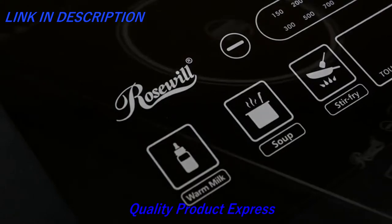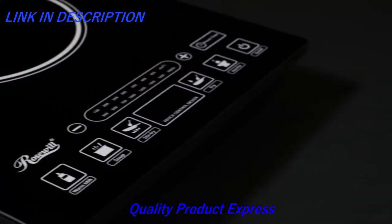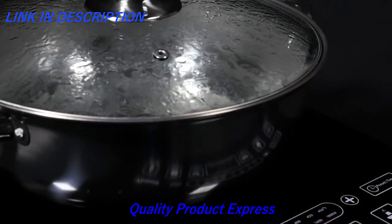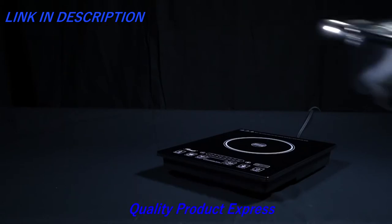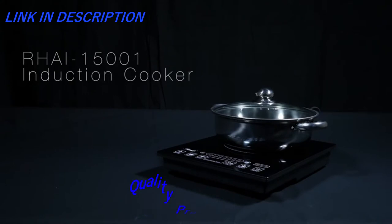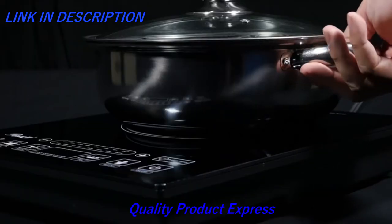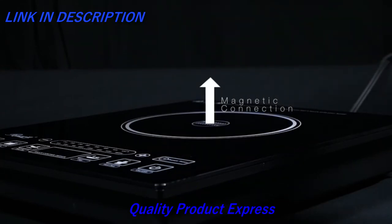Induction cooktops are a unique, energy-efficient type of cookware that uses a magnetic property to heat up quicker than gas or electric stovetops, saving you time and energy costs. This sophisticated Roseville induction cooktop comes with a stainless steel pot. We recommend when using this induction cooker that you use the provided pot, or when using your own cookware, be sure that it is magnetic or the induction cooktop will not work.